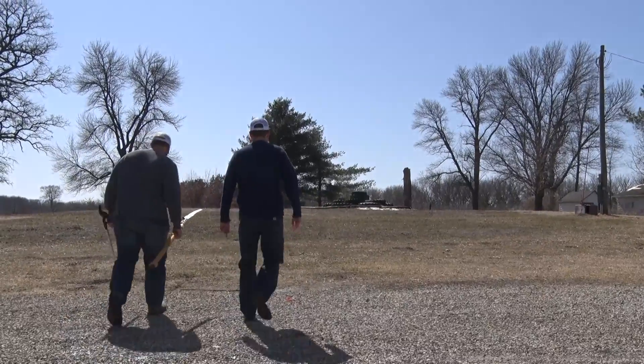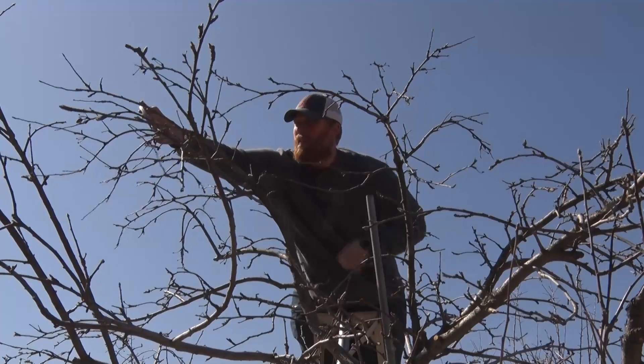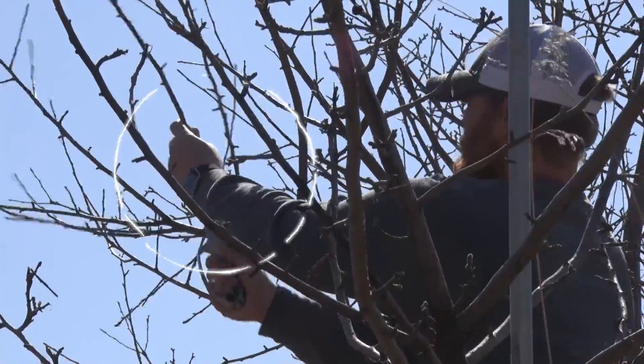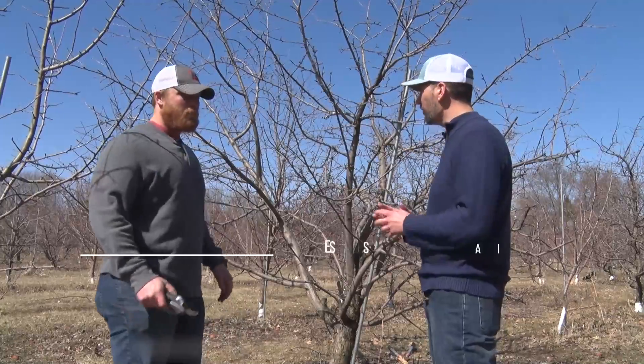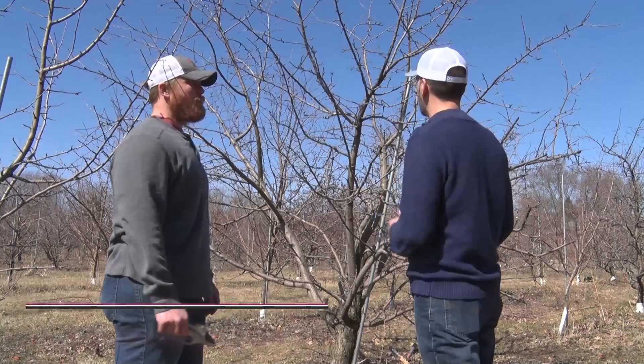What's the first thing we're going to do? Figure out which branches we need to cut. Is there a lot out there? There's too many. So what are you looking for when you look at a tree — how do you know what branches to take out?